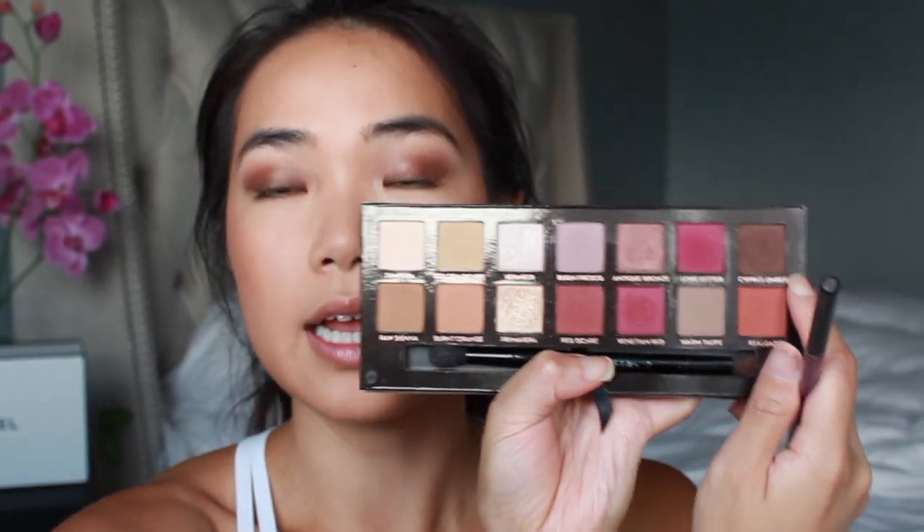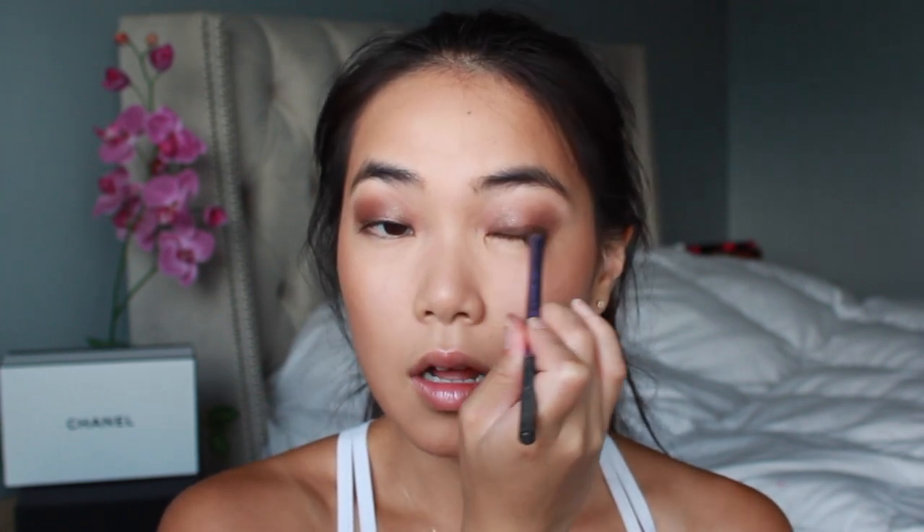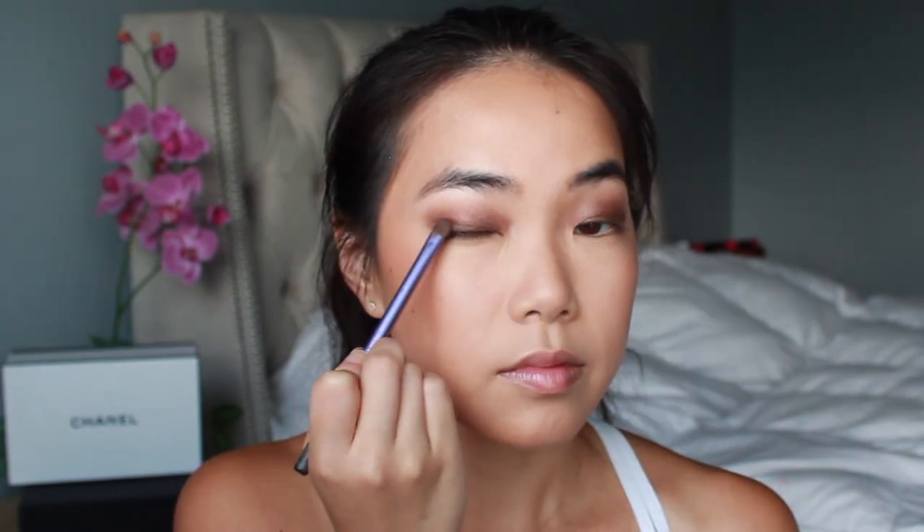I just want to add a little bit more definition along my lash line with this dark brown shade — it's a matte brown called Cypress Umber. Taking a more concentrated shader brush, I'm dotting that along my lash line, and then taking a little bit of the Antique Bronze shade and bringing it down to my lower lash line.